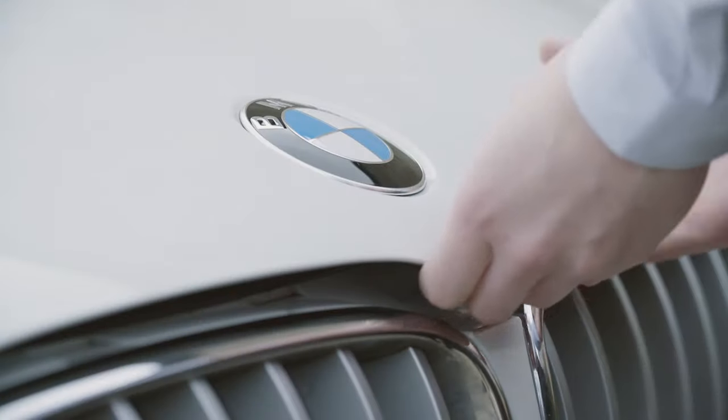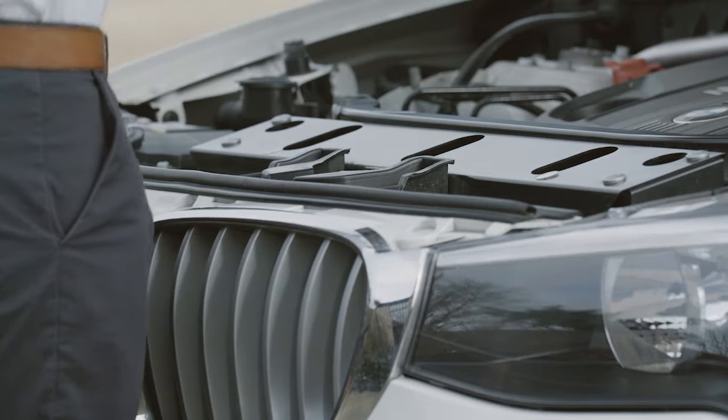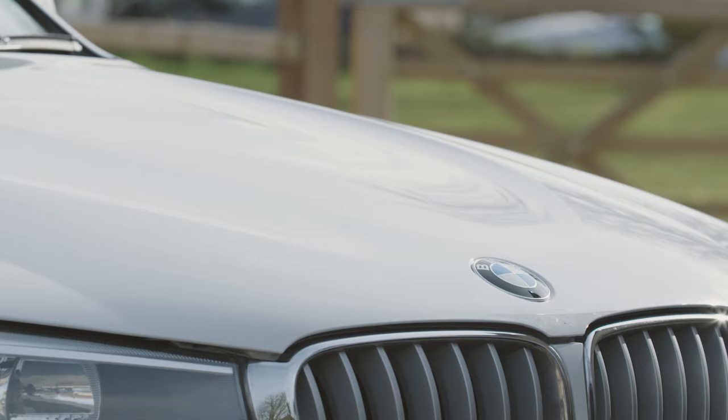Then simply lift the bonnet up from the front of the car. To close, drop the bonnet from a height of approximately 40cm and then push down to make sure it's fully closed and secure on both sides.